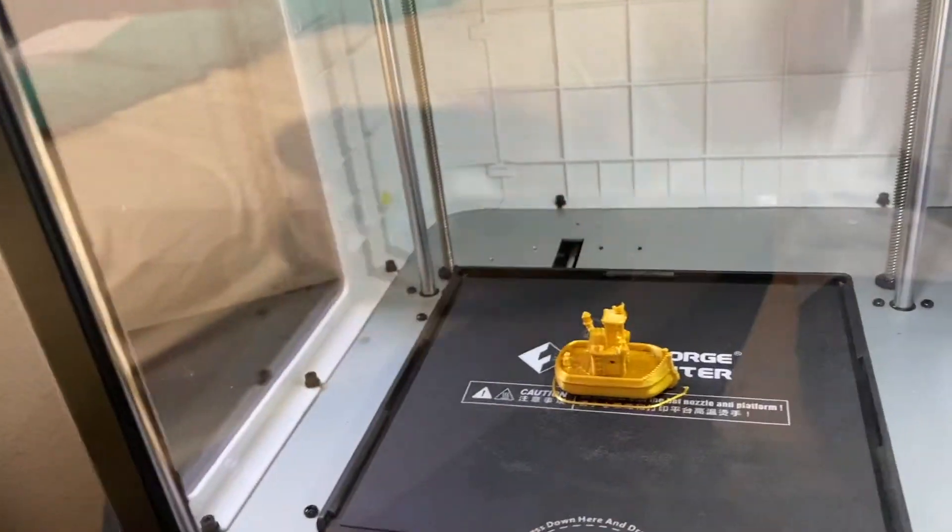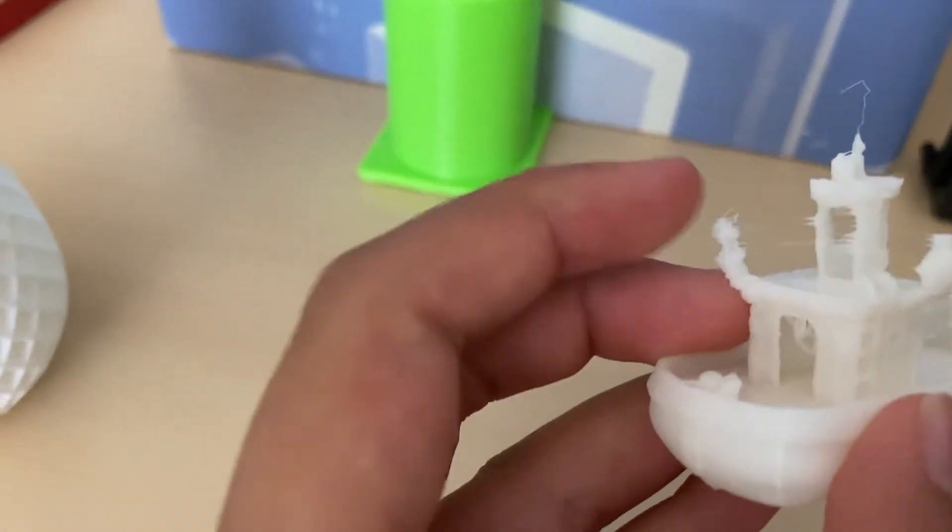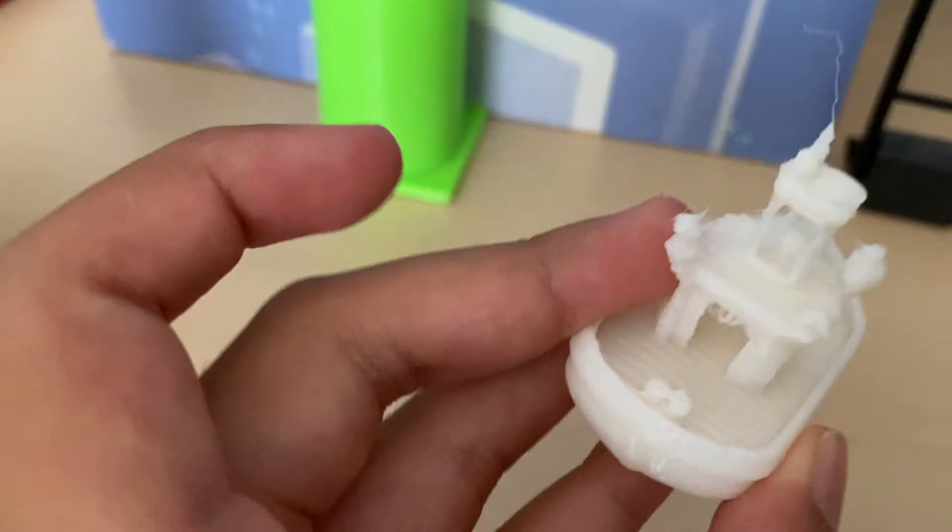The 3D print has now completed on the Flashforge Finder. It says 'Build Completed' and we press OK. Looking at the quality of this Flashforge Finder print, we can see a lot of shrinking happening. The back isn't very smooth either. It did a decent job for the price, but let's compare it to the Adventure 3 Lite.